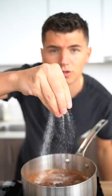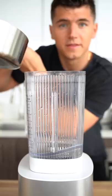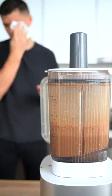Stir over medium heat until well combined. This is the most important step — add your hot chocolate to a blender and blend it on high. You'll get some foamy hot chocolate.